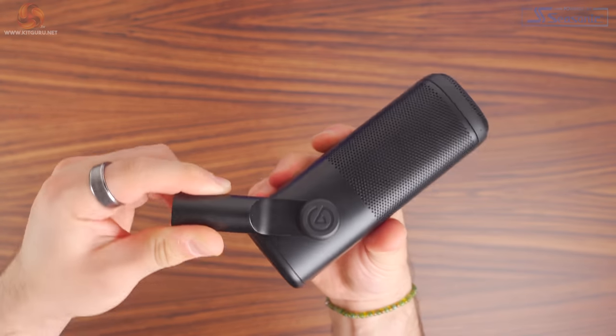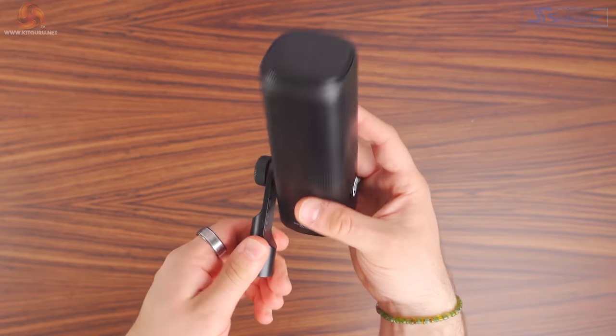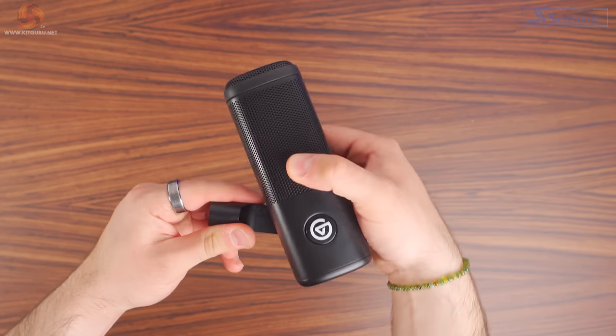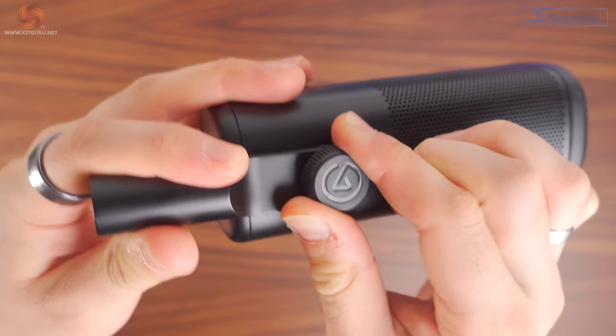This built-in swivel mount is super practical, and you can adjust the mic angle without it interfering with the XLR cable. This is all metal, so it feels great. And even just for setting up this shot, this swivel mount was really helpful. Although I do wish that you could tighten up the screw a little bit more, because the microphone does move quite freely, as you can see, and I'd prefer it to have a little bit more resistance.